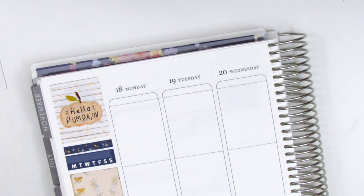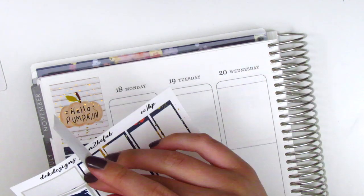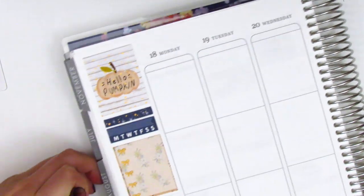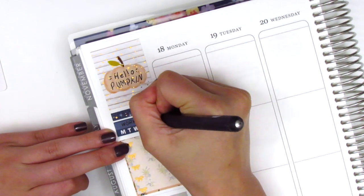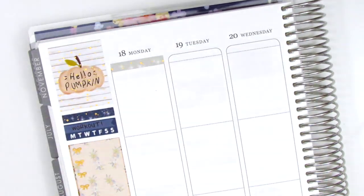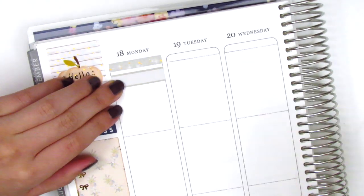For this week I decided to forego the date covers because of the way they were printed — the text was cut off and too close to the bottom, so I just didn't like how they looked and moved straight to Monday.